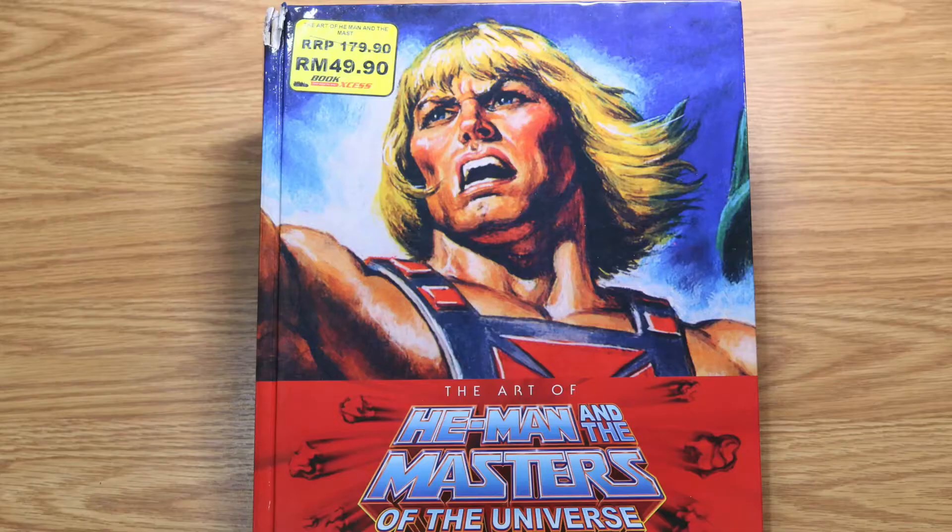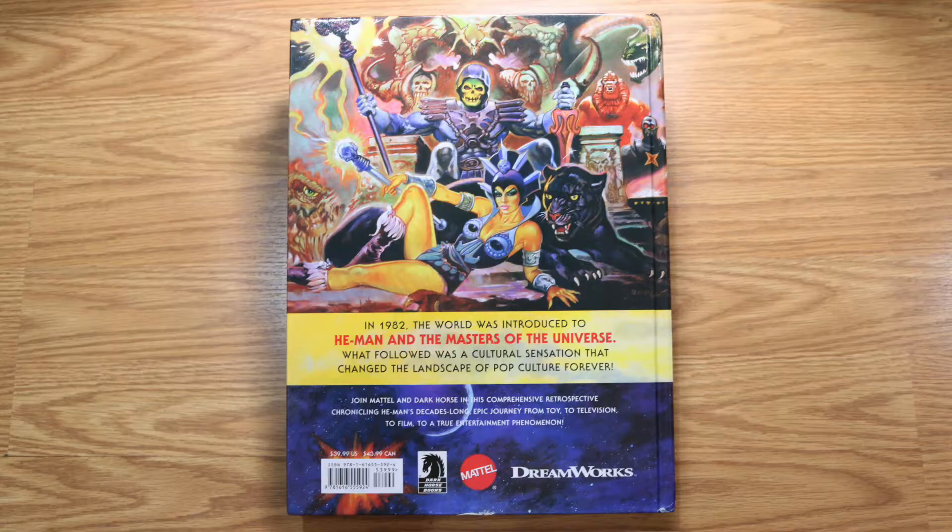Hello awesome fans! This is BigPig here. As you can see here, today I'm actually gonna do a review on a book instead of a toy.